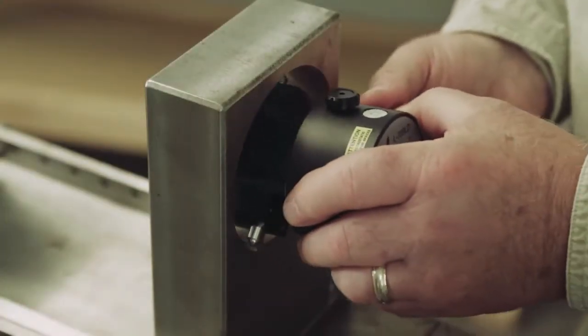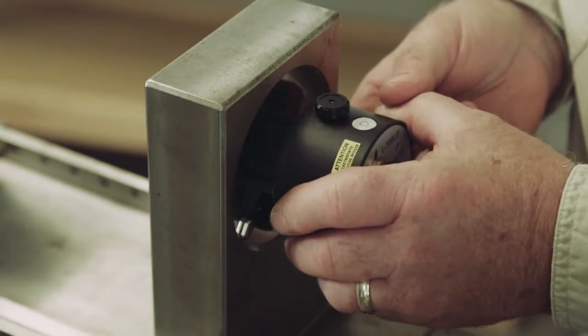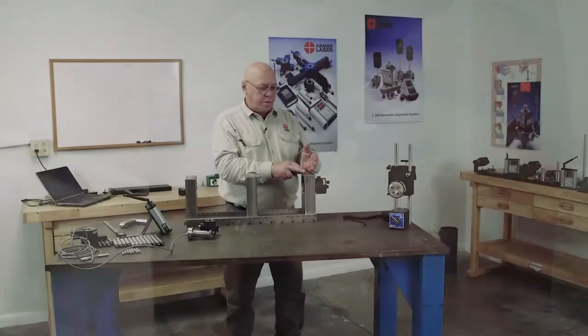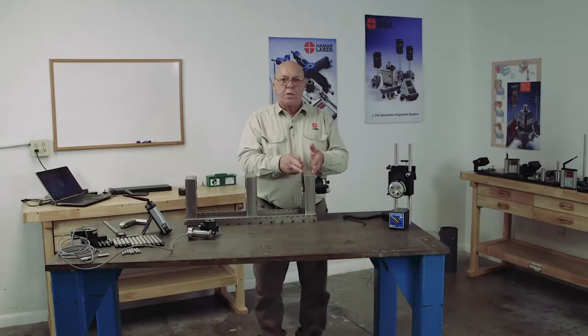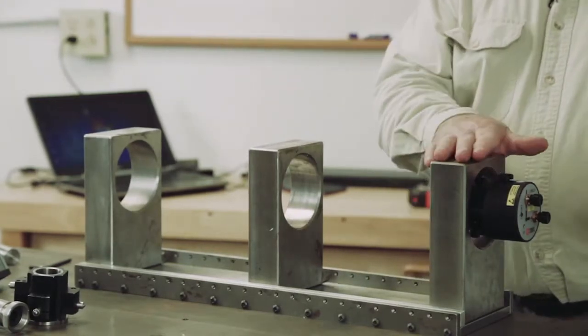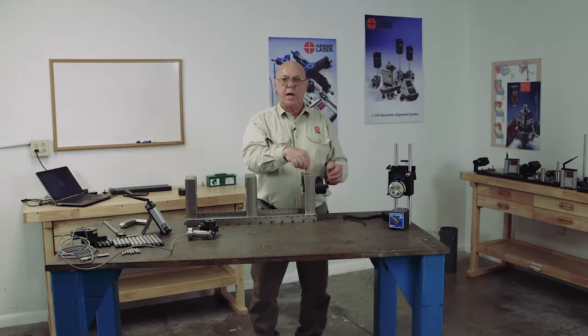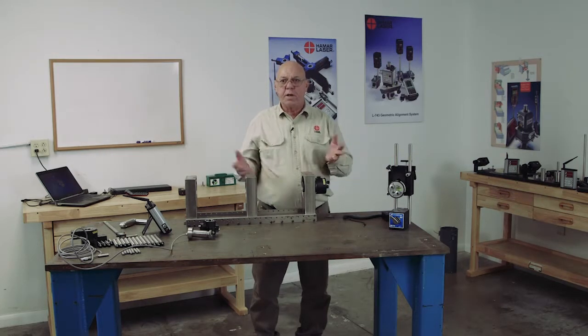We simply put it into the bore and tilt it back. The weight of the laser will hold it into the bore. If you have a narrow bore such as this, we're not going to be able to get the target into this bore, so you have to rely on where it is at the center and basically figure that it's zero.